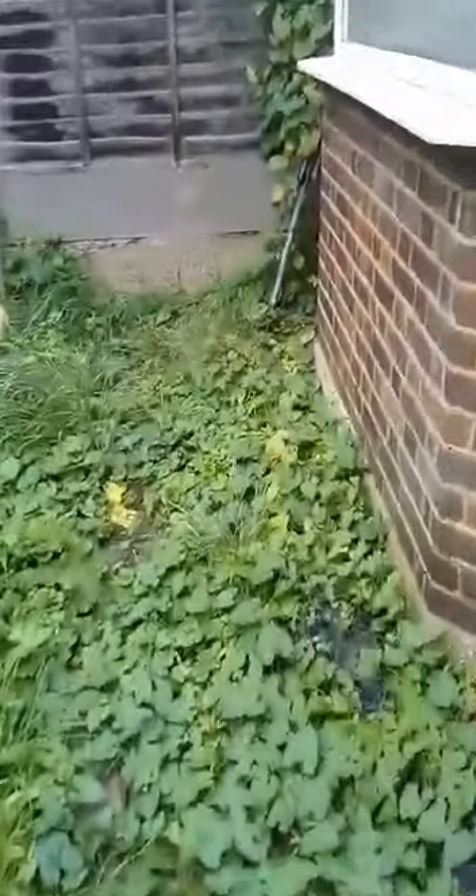The job is to clear all of this knotweed. It's not Japanese knotweed, it's just like a bindweed.